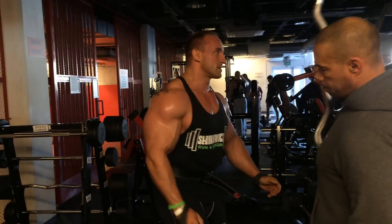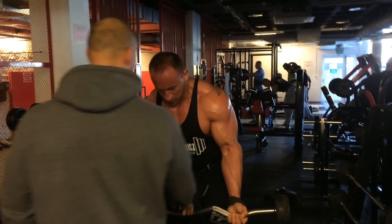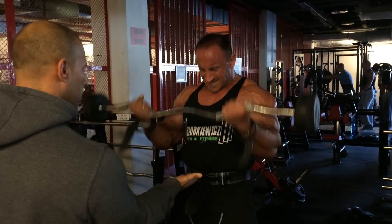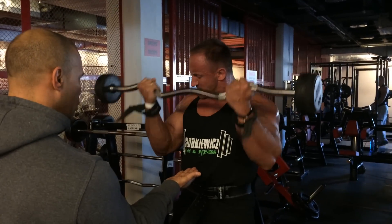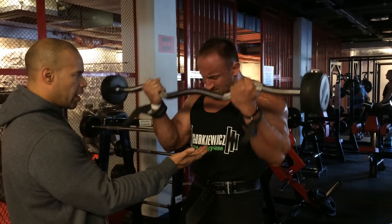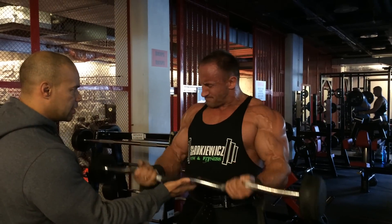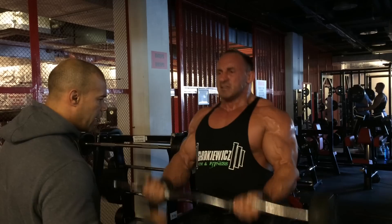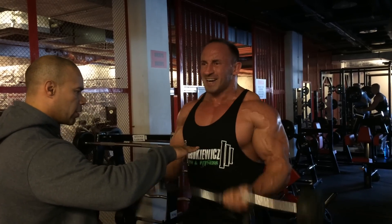Three. All the way up. Come on. Two. Hit my hand. Three. Hit my hand. Four. There you go. Five. Six. Seven. Ten is the number. Nine. Come on. Ten. All the way down. Half way up. Let's go. Let's go. Ten.